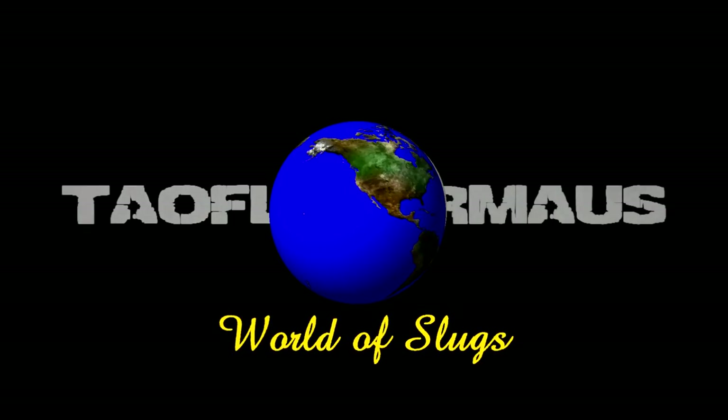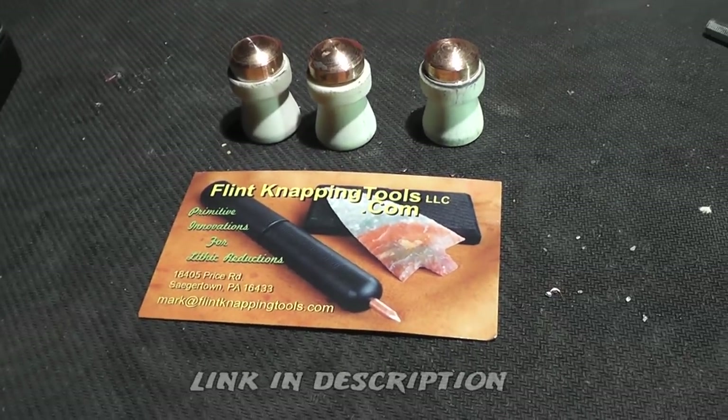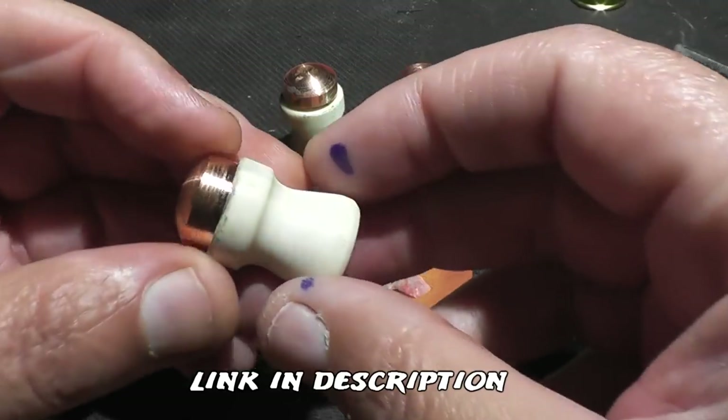Hi, this is Jeff of Tow Flittermouse. We've got a strange one for you. We've got slugs made out of moose antler. These were sent to us by Mark from flintnappingtools.com. Check out the link in the description.